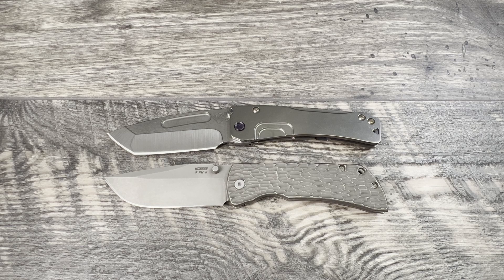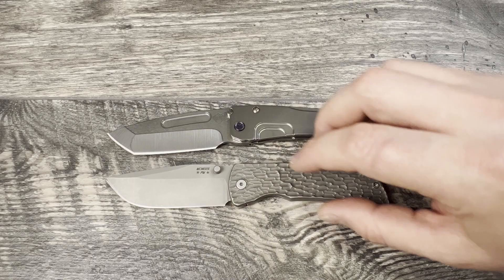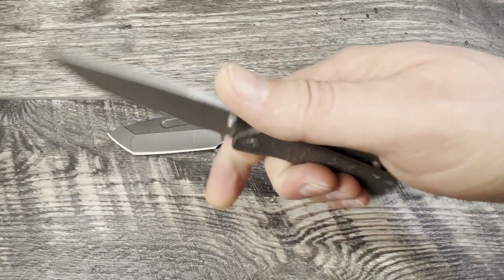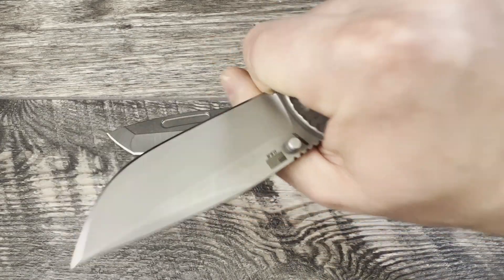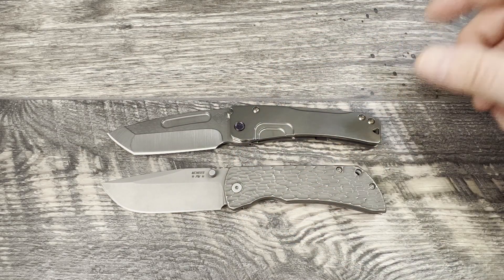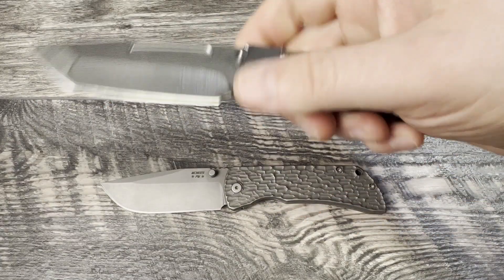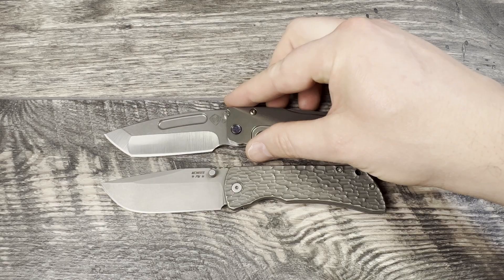Right out the gate on weight, go with the McNeese if you like it lighter, go with the Slim Midi if you like it just a skosh heavier. Very, very close in weight on these two. We do have the jig pattern going on which is a little bit nicer for the grip on the McNeese, but we'll pretend this is the base model variant with the smooth scales. You can only get smooth scales on the Slim Midi but you have more colorways available.